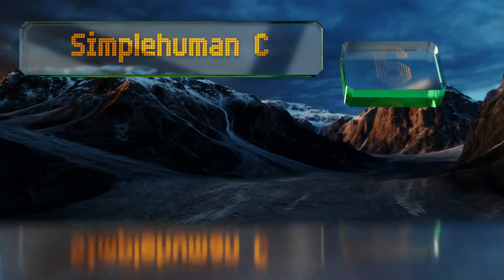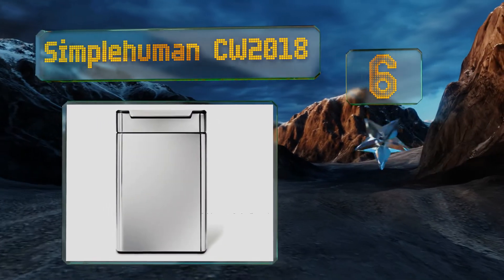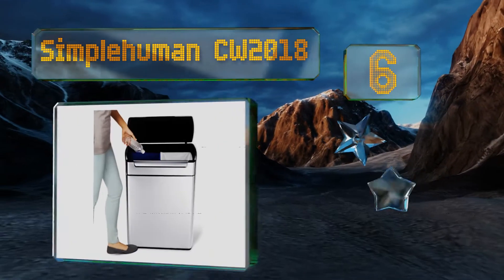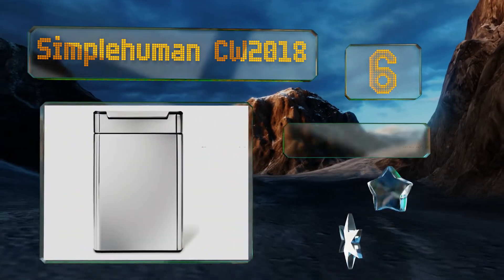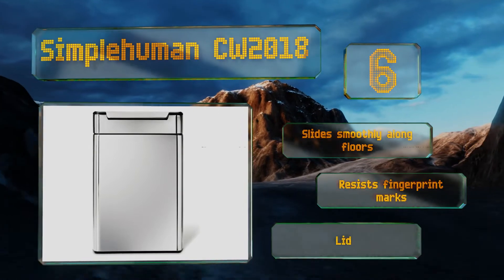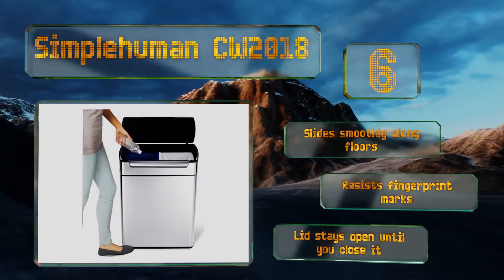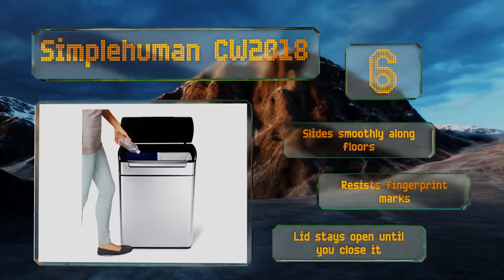Moving up our list to number 6. For busy families who need a little help staying organised, look to the Simple Human CW2018. It has colour-coded buckets to minimise confusion, and the well-placed touch bar makes it easy to open with a gentle bump or tap from any angle. It slides smoothly along floors and resists fingerprint marks. The lid stays open until you close it.